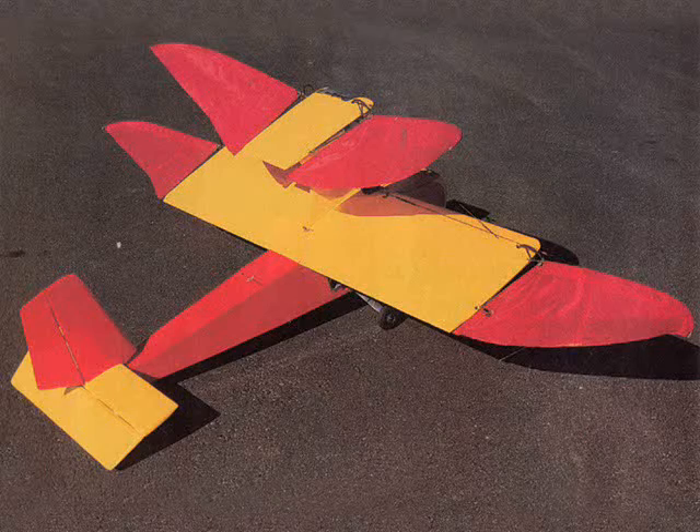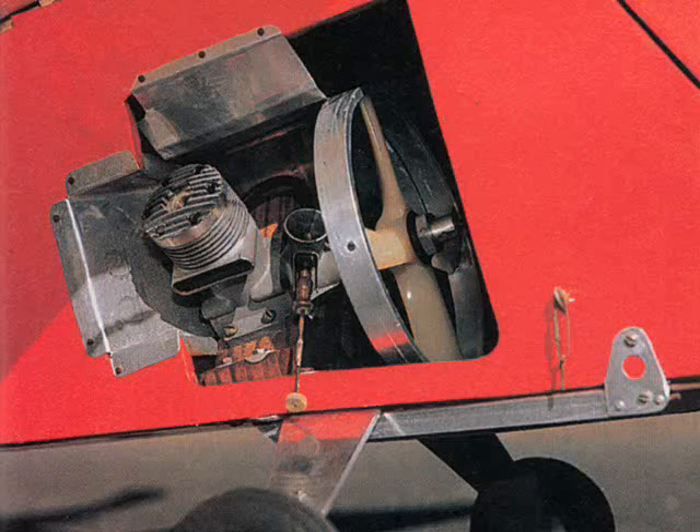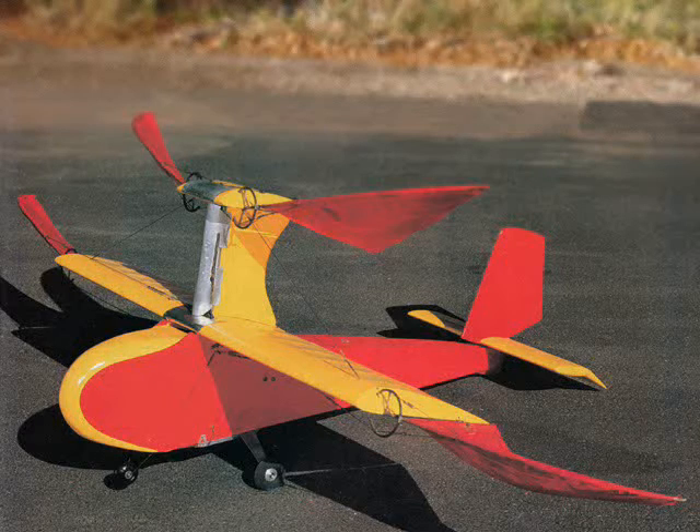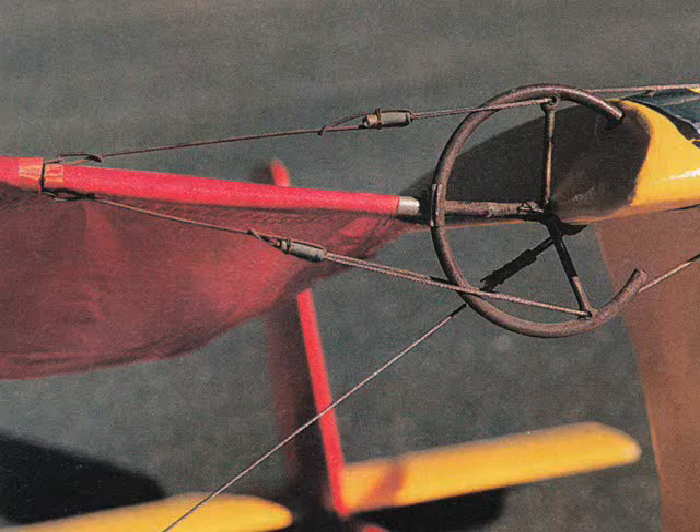The Orniplane had a 90-inch wingspan and weighed 7.5 pounds. It was powered by a .35 cubic inch two-stroke engine. The wing tension could be adjusted like sails on a boat, and this was used for aileron control in addition to the elevator and rudder. A system of pulleys provided power to the forward flapping wings.